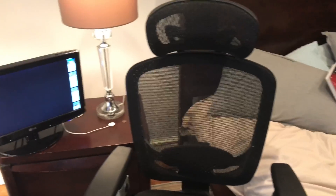My chair is just some random chair from Staples. I liked it and ordered it — that simple. I needed a new chair because my other one broke.